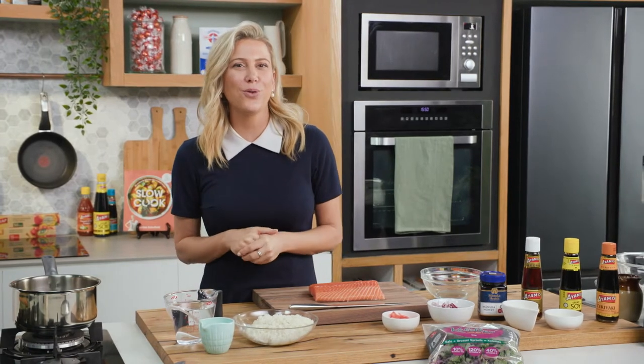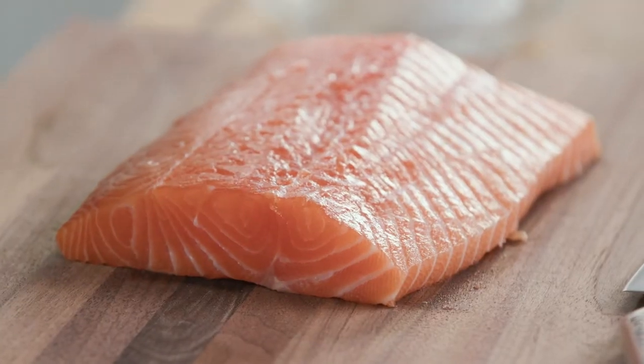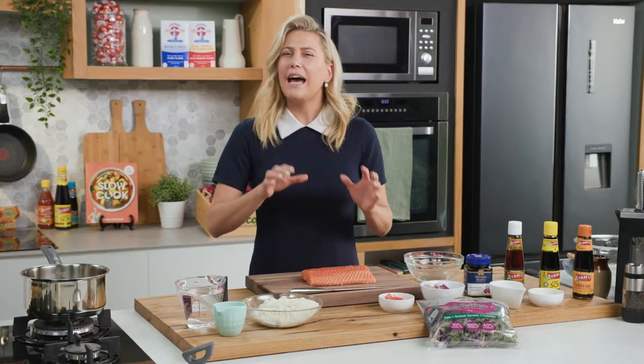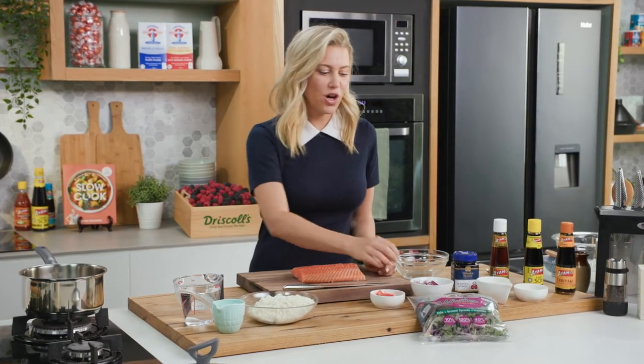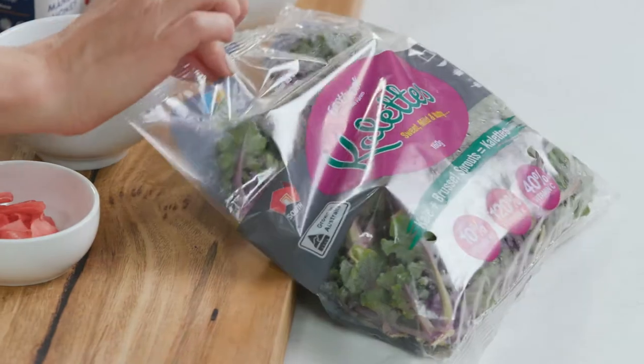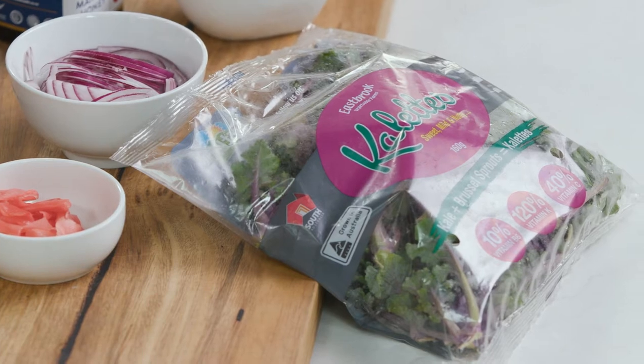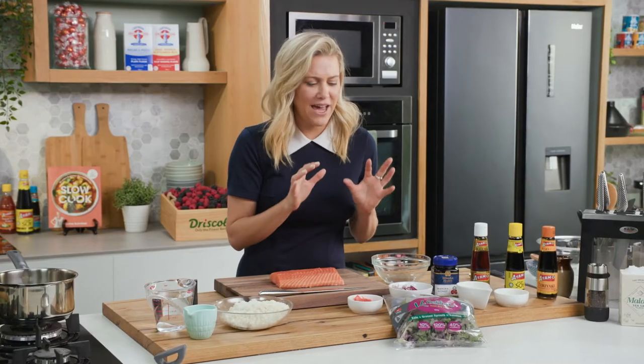Whenever I go to my local Japanese restaurant I love to order Salmon Aburi. Aburi is flame seared, so in this case it's going to be salmon, and instead of doing this in small pieces just like sushi, I'm going to serve this as a main meal and top it with a gorgeous kaolette salad. For those who don't know what kaolette is, it's a cross between Brussels sprouts and kale. It is fantastic.